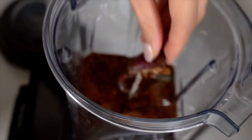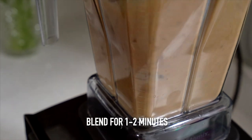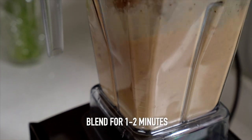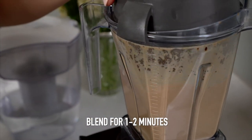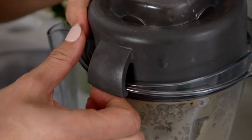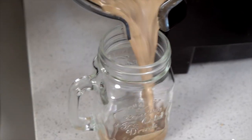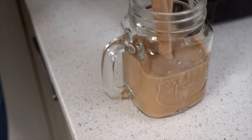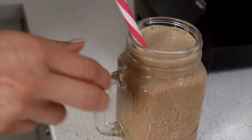Super quick and absolutely delicious. Cover it and blend for one to two minutes, until everything is nicely mixed together, then you serve it — and it's basically ready to be enjoyed.